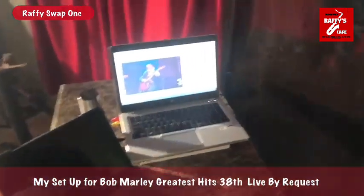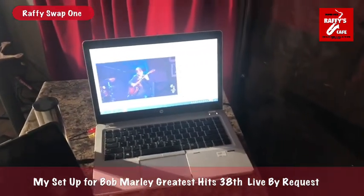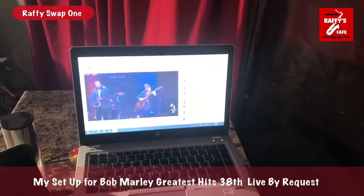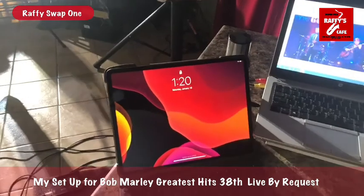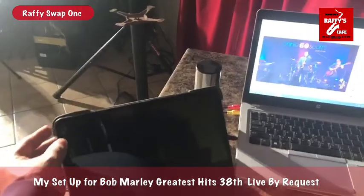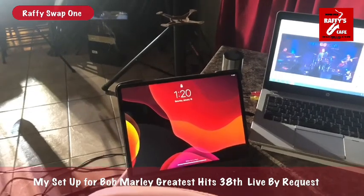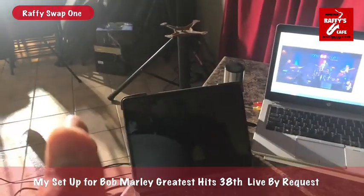I have another laptop for the clapping hands sound after the songs. I also have another iPad Pro for monitoring comments and requests, split from YouTube and Facebook, so we can see what our friends are commenting and requesting.